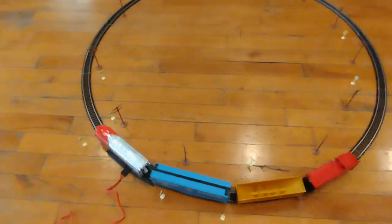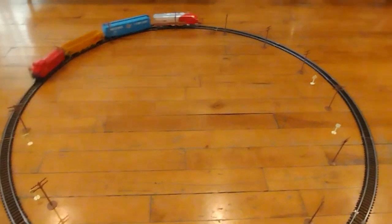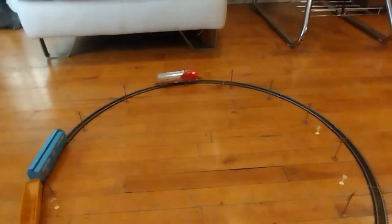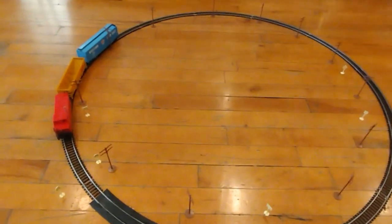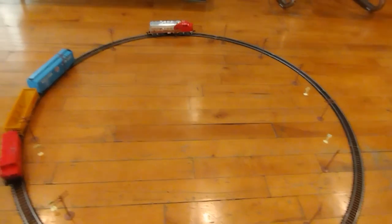Let's crank up the speed — here we go, super fast train! Oh my gosh, I lost a car — stop! It's going backwards. Get the train back — stop. I'll be right back; I don't want them to do that.